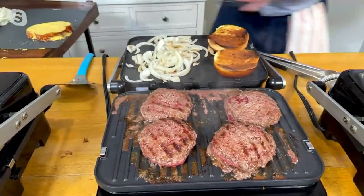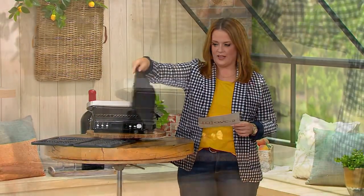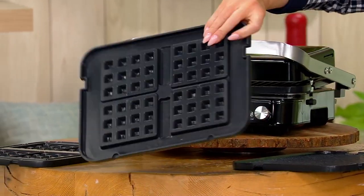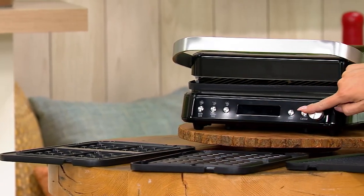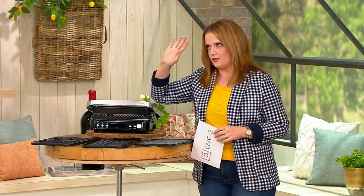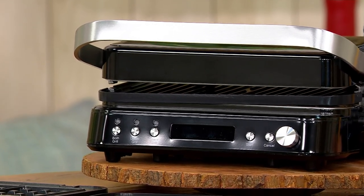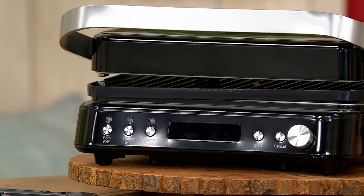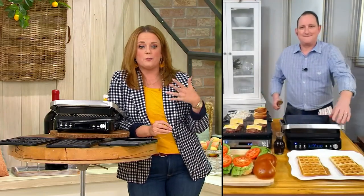So let's recap: we get the reversible grill and griddle plate — griddle on one side, grill on the other side. Then we get the two waffle plates, side by side. We also get the removable drip tray. The sale price and the five easy payments are gone at the end of the day. This is a fantastic Mother's Day or Father's Day gift. And with spring beginning on March 20th right around the corner, this is going to get the job done beautifully without heating up the entire room.